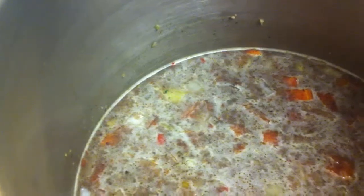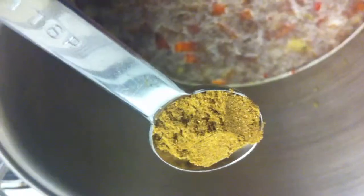Add three cups of chicken broth and stir. Now we're going to add our seasoning. I will list all of my ingredients in the description area under the video so you have them. Add one teaspoon of oregano and one teaspoon of cumin.